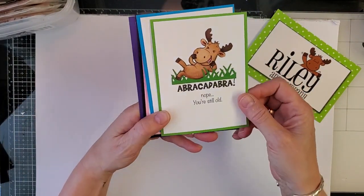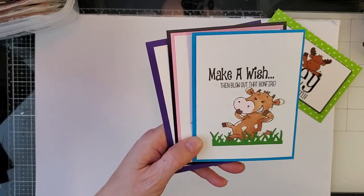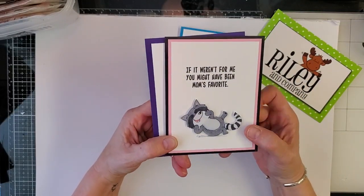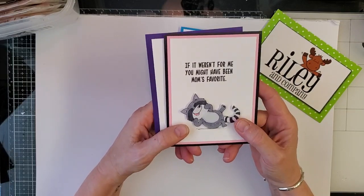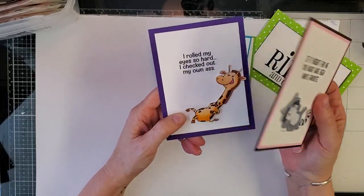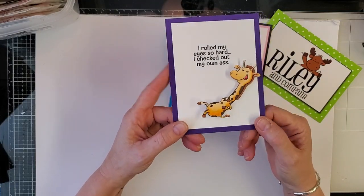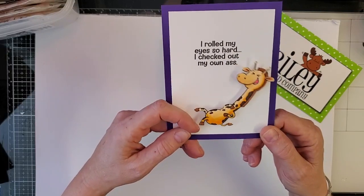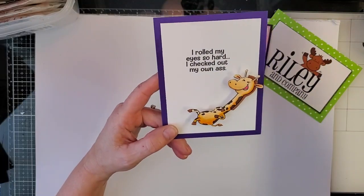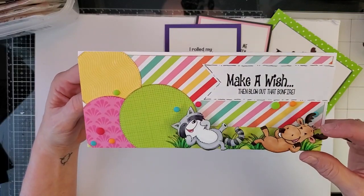Here are some cards — "Abracadabra, nope you're still old" and "Make a wish then blow out that bonfire." These were created off the suggestion of a fan who said we needed a Riley rolling on the floor laughing. That fan got the Riley for free just for suggesting it, so if you ever have great ideas, just email me. This is done with an action wobble, which will be our demo for today, out of the April craft-along kit.